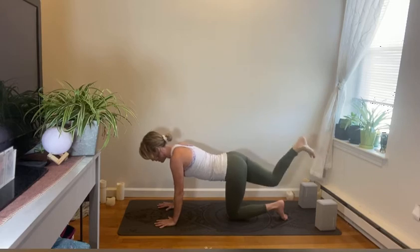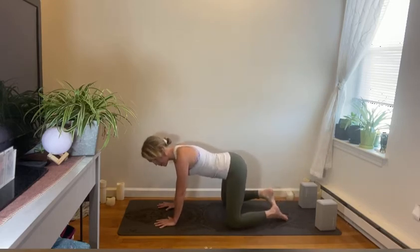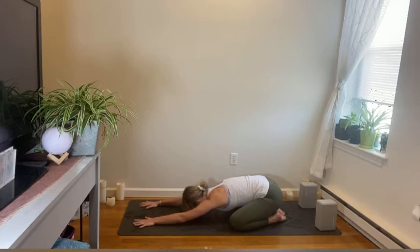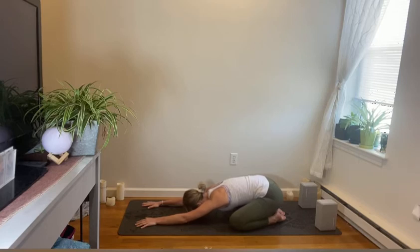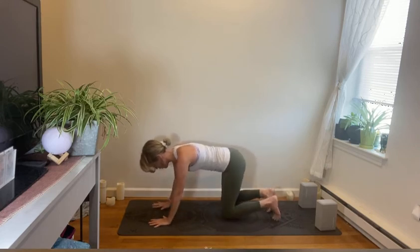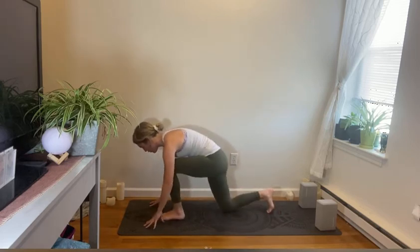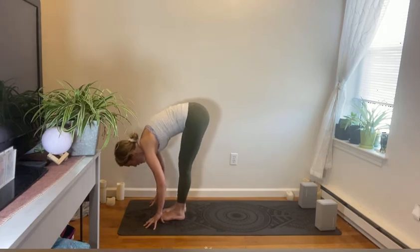Straighten and strong — release the left arm, keep that right leg lifted for another breath, then relax down. Open up the knees and come into child's pose: big toes together, relax the arms forward, release the head down. Take three cycles of breath here, letting your third eye melt to the ground, catching your breath, calming down the heart rate, building a little bit of heat in the body. Then peel your body back up into all fours and come into a standing forward fold at the top of your mat.